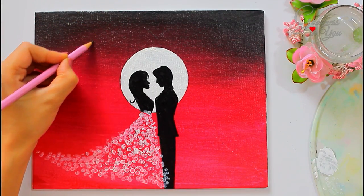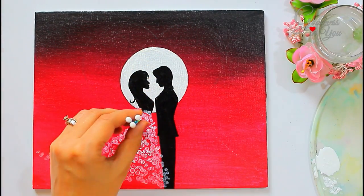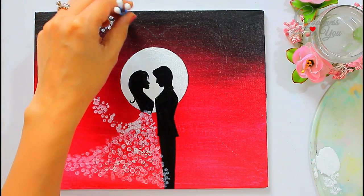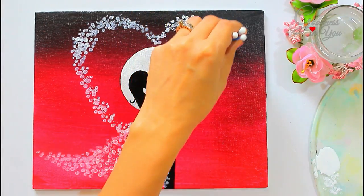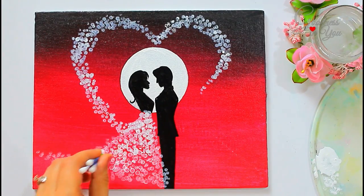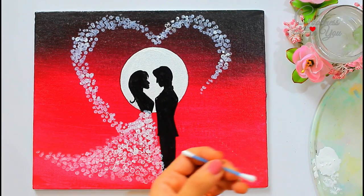Use a pencil to draw the heart — it will help you in achieving the right shape. Now once the first layer is dried completely...